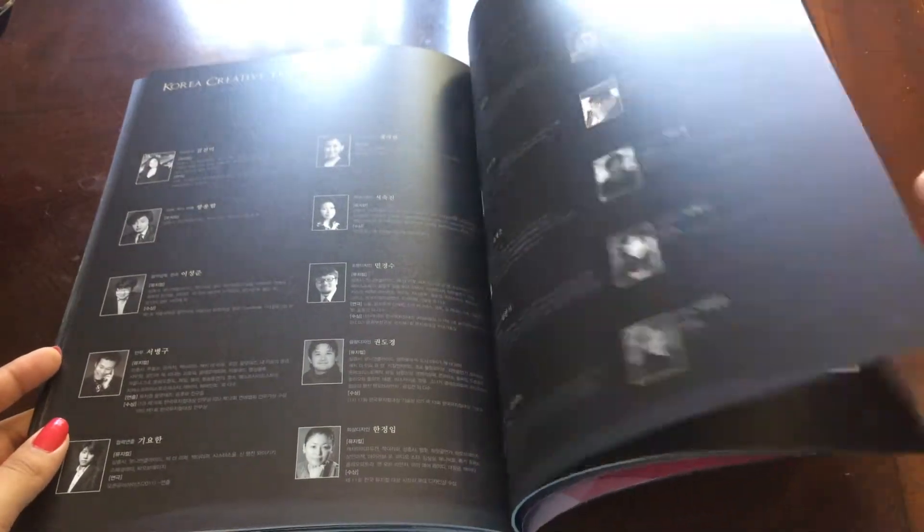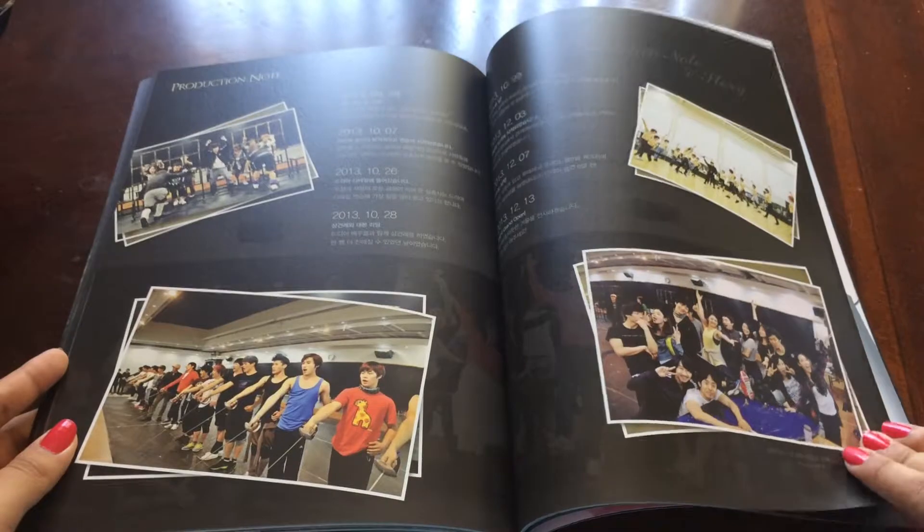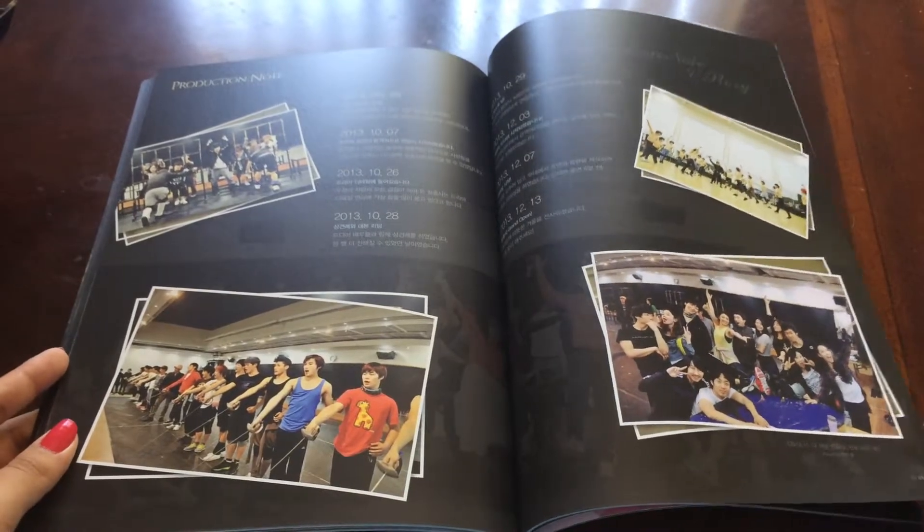So the Korea creative team. The production note, and here you can see some shots of them practicing.